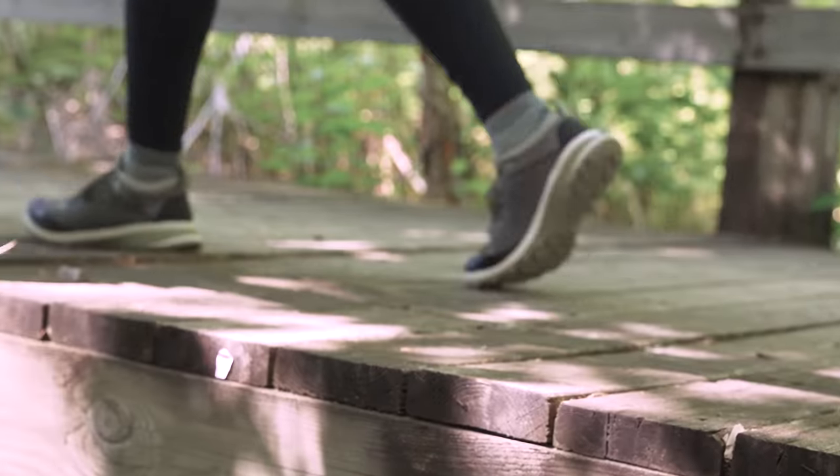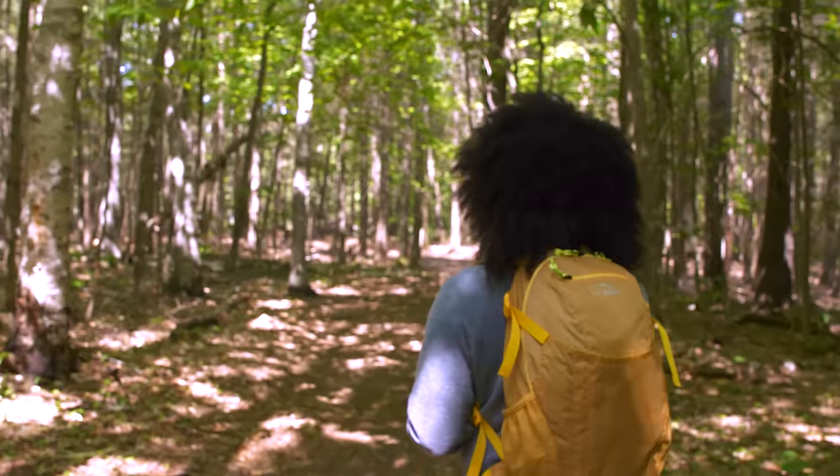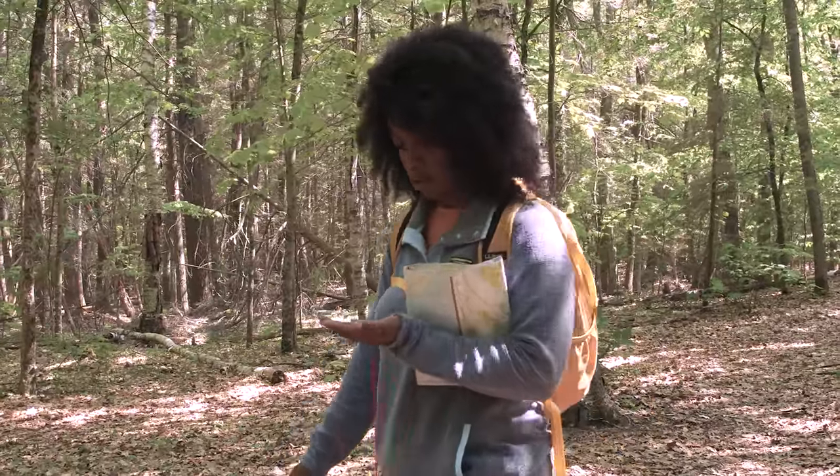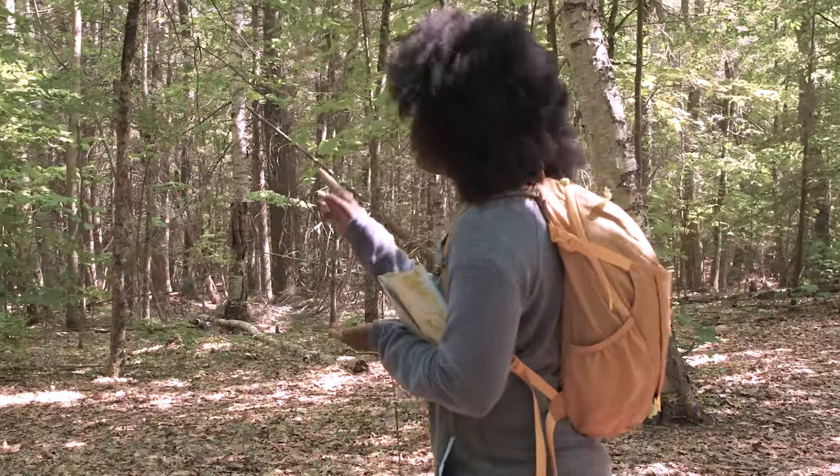Hiking is my happy place, and when I hit the trail, there are three things I never leave the house without: a recent map of the area I'm hiking, a good compass, and of course, a bag of gorp. Because even with all the technology available today, a map and compass is still the tried and true standard for wilderness navigation. Maps don't have batteries that can run out, and a compass never loses its signal. Without a proper understanding of the tools you'll be using, you might end up feeling a bit lost. But with a compass, a map, and a little navigational know-how, you'll almost always find your way.